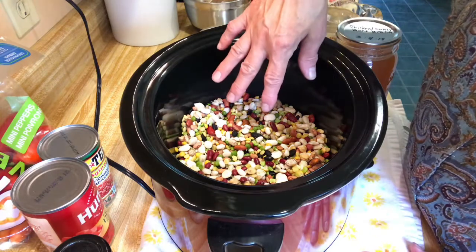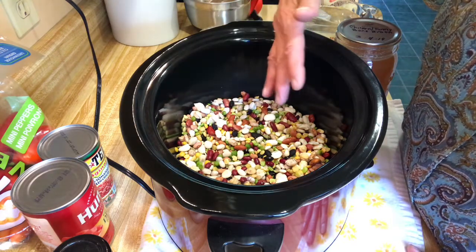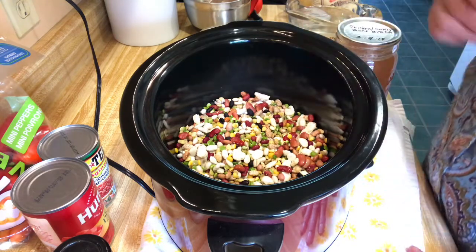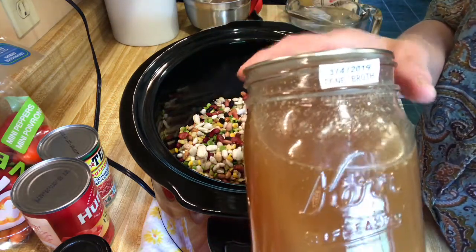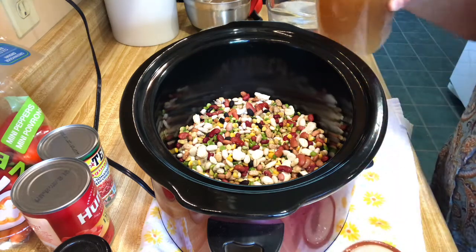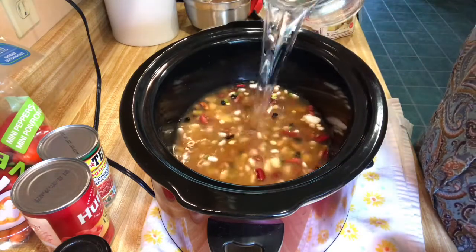So my beans — the 15 bean soup mix — actually has a Cajun spice with it, though you can get just regular. I've washed and rinsed the beans really good, picked out anything floating to the top. We're doing the no-soak method according to the Hurst First Beans website. I'm going to add two cups of my pressure-canned chicken broth and then four cups of water, since it calls for eight cups of liquid total.